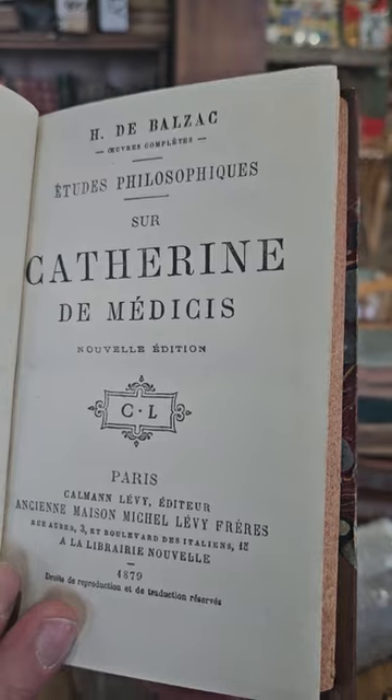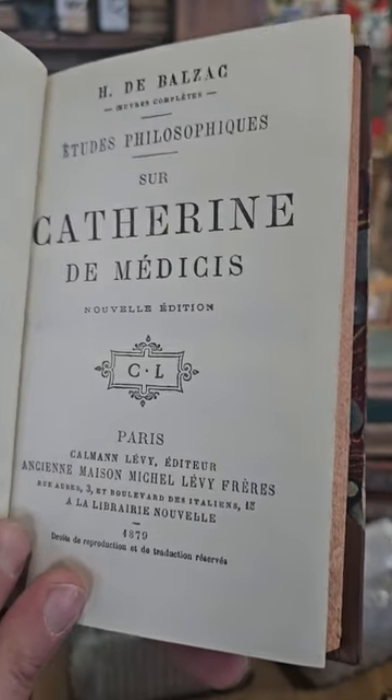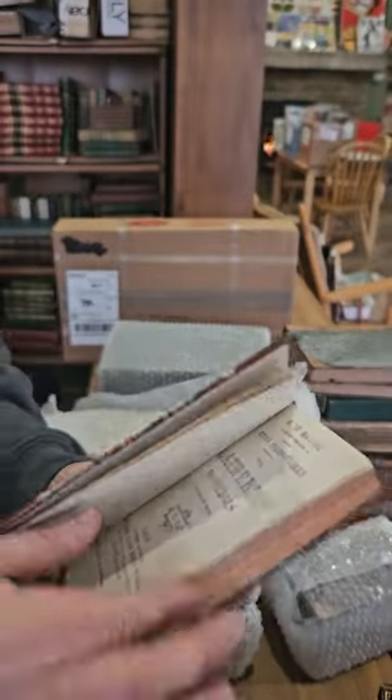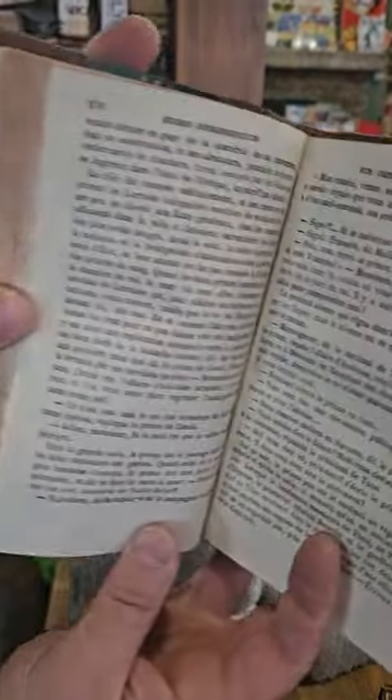Catherine de Medici, 1879, in French — so I will not be reading that one.